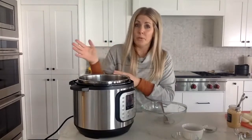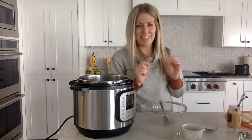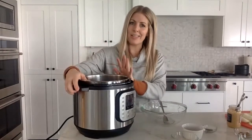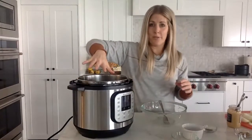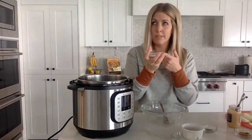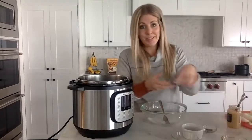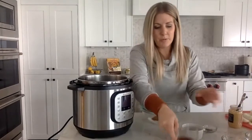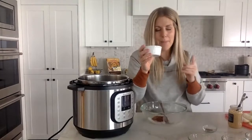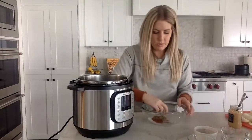I also have a Dr Pepper pork roast video — just search 'Instant Pot Dr Pepper pork roast Six Sister Stuff' if you want a pulled pork version. But today I'm making carnitas, probably my favorite thing to do with pork roast. This is a three-pound roast. The spices are: two teaspoons of salt, one teaspoon of cumin, and then half a teaspoon each of chili powder, smoked paprika, and black pepper.